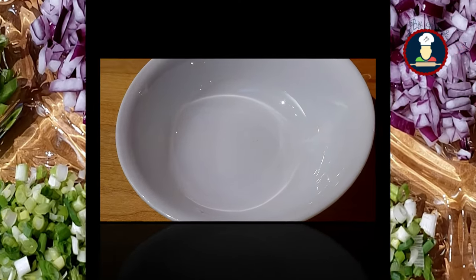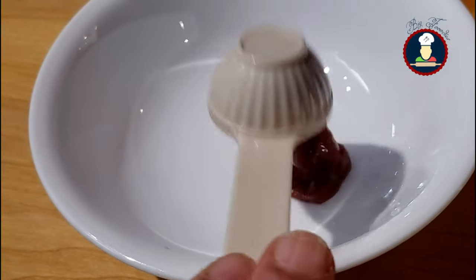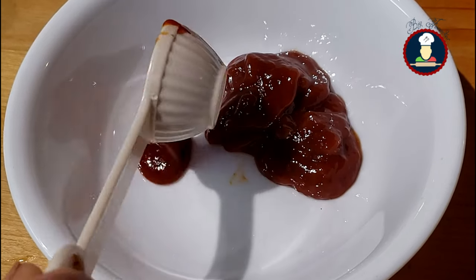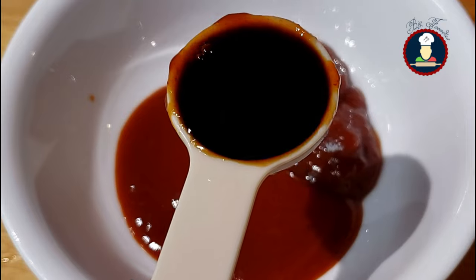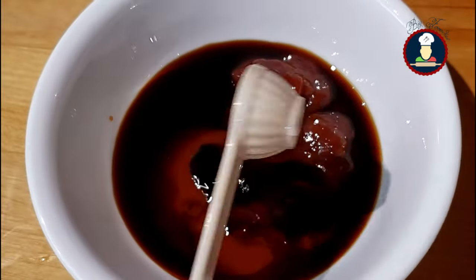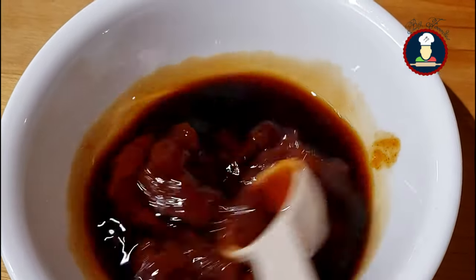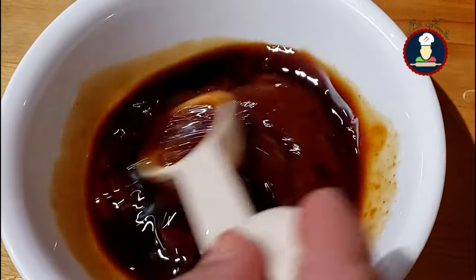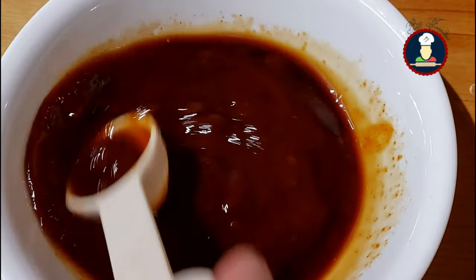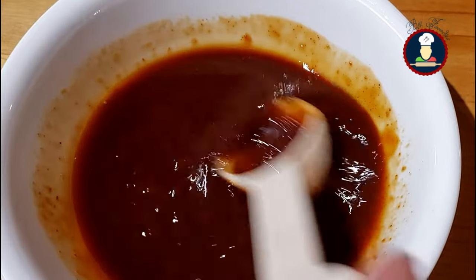To make the sauce for the gravy, take a small bowl and add 2 tablespoons of tomato ketchup, 1 to 2 tablespoons of red chili sauce as per your taste, about 2 tablespoons of soya sauce, and about 1 teaspoon of vinegar. Mix all the sauces together. We are using dark soya sauce here — it gives a nice color and taste to Veg Manchurian.